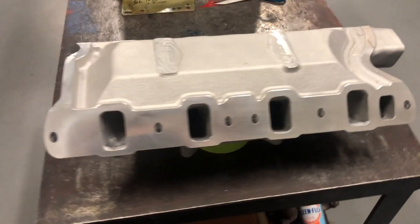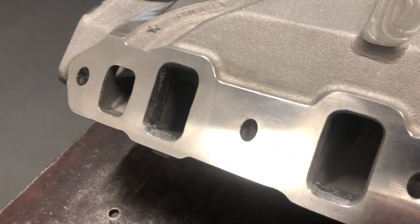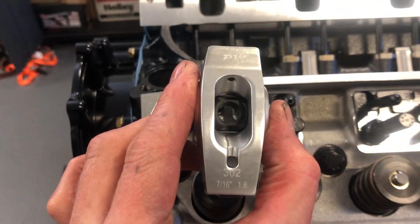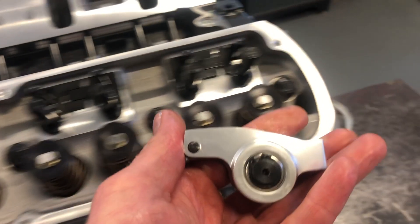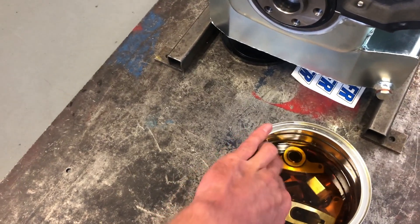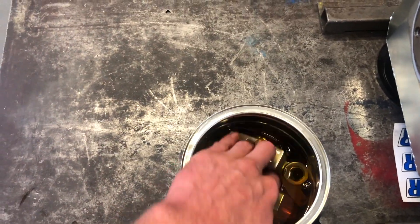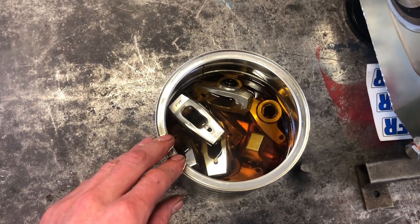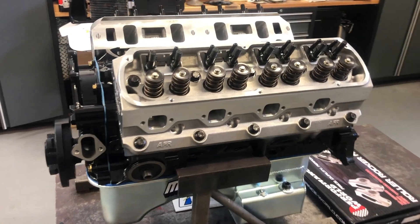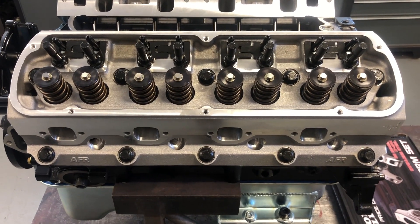Here it is, all finished — port matched, cleaned, and ready to go on. We are using performance roller rocker arms that are 7/16 stud and 1.6 rocker ratio. It's always good practice to pre-lube by soaking them in oil. We're using Driven Racing Oil for breaking this engine in. We let that soak for a while before setting it in the engine and setting the valves. We've got the heads torqued on — we used ARP head bolts torqued to 70 foot-pounds with ARP lube under the head and all over the threads.